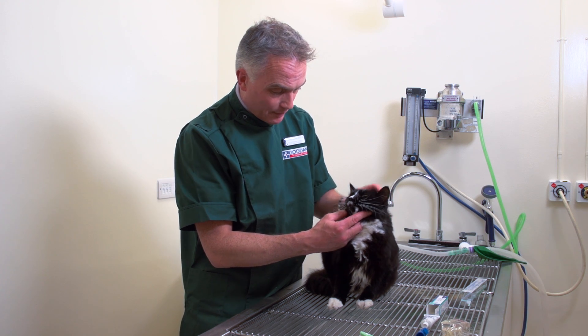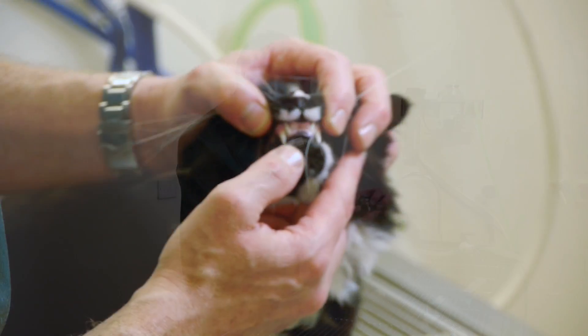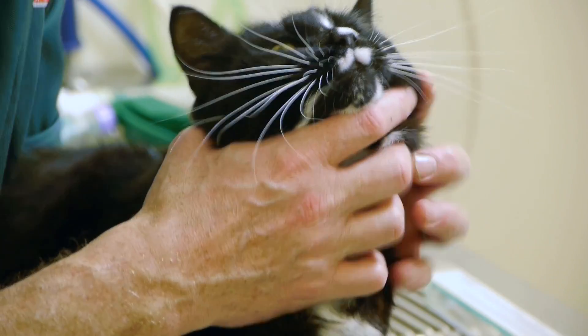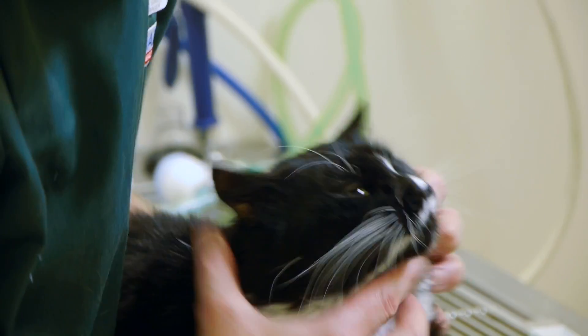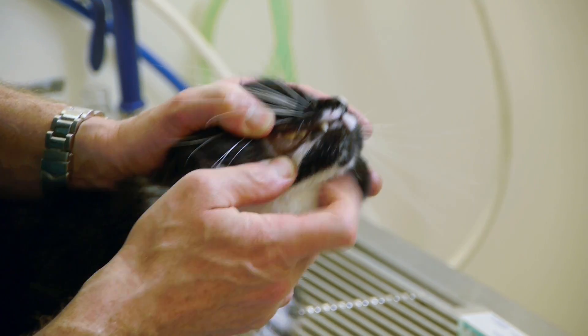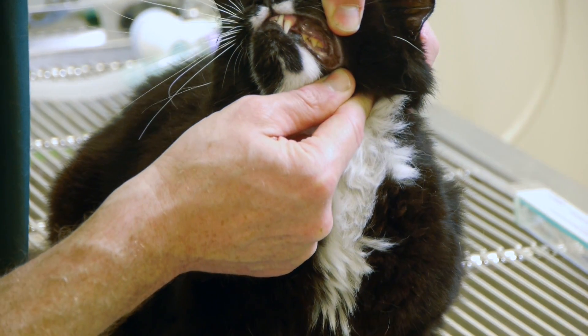Now Ricky here is going to just show off his smile. The way to do it is just look at the teeth at the front, making sure he's feeling nice and comfortable and up against your body. Then you can lift up the lips at the side and you can see the teeth right to the very back on both sides.